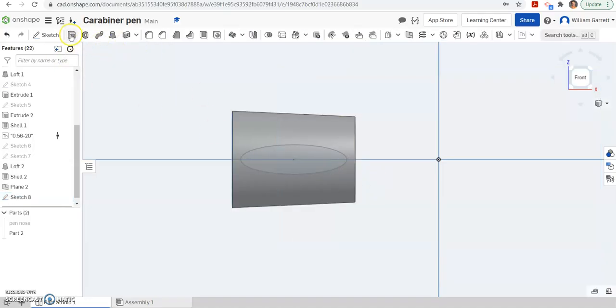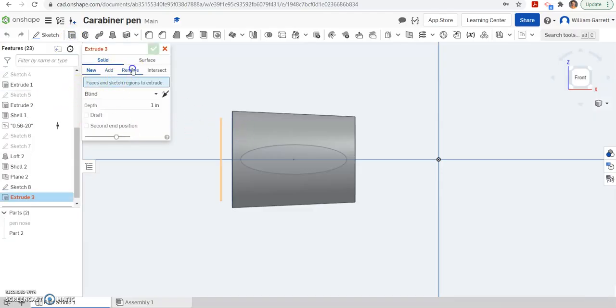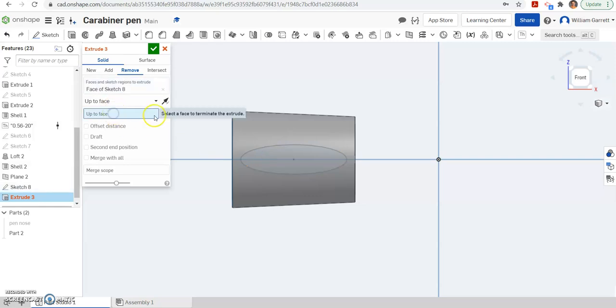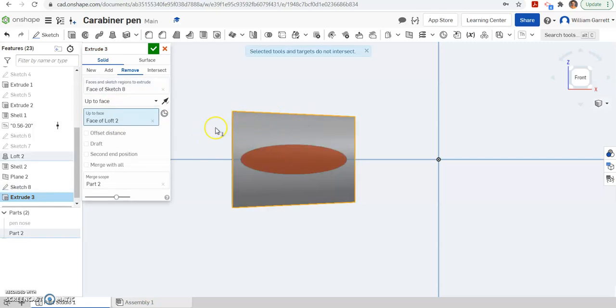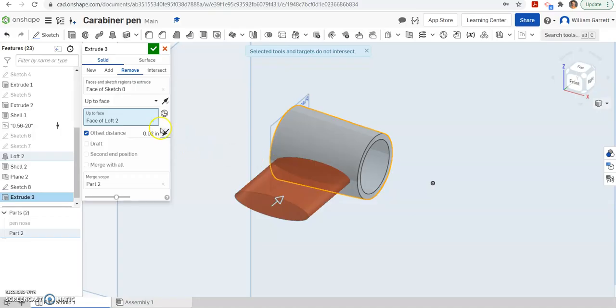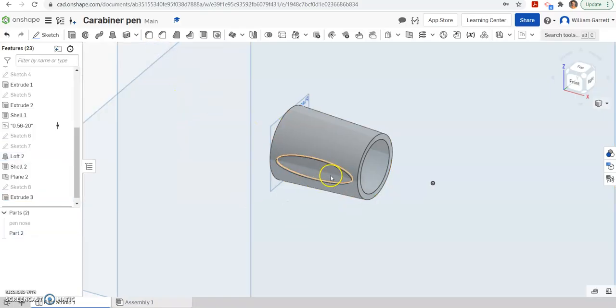Next we need to do an extrude. In this case we want to remove material, so I hit remove. It's not going to be a blind extrude — it's going to be up to face, and we want an offset as well. I click inside my ellipse to tell it what to extrude, then select the grip face we just made. The offset distance we're going to set as 0.02. Checking the view, we can see it's going the wrong direction, so we flip the direction and it makes that indentation into our grip. Green check to accept gives us one indentation.